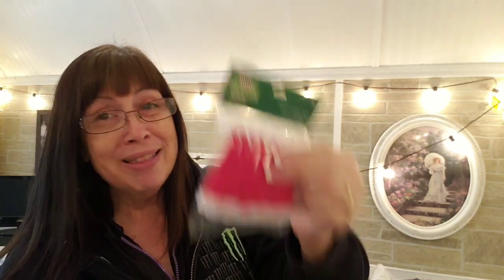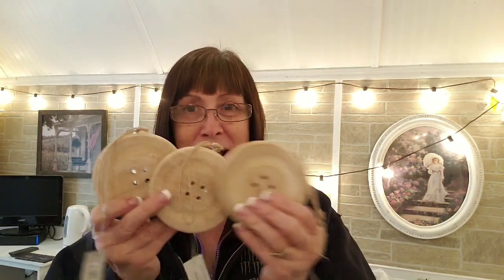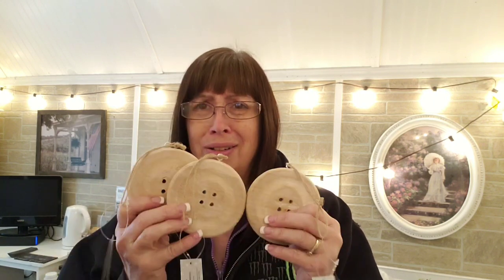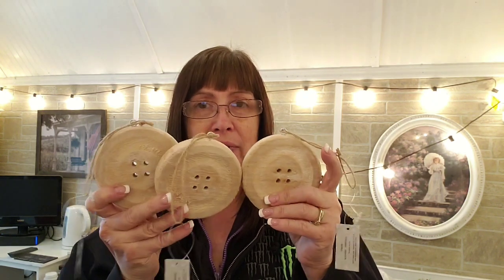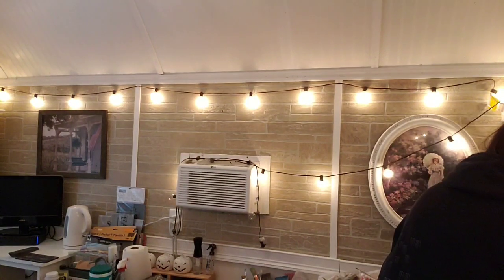I also got some little hats. I'm gonna try to make some little tiny gnome dudes to go on cards — that's why I got these little hats, because I want to make the little gnome guys. Then I found these giant buttons — oh my gosh, so cute! They're marked $2.99 so they were like $1.75, and I'm gonna make a garland with the buttons.